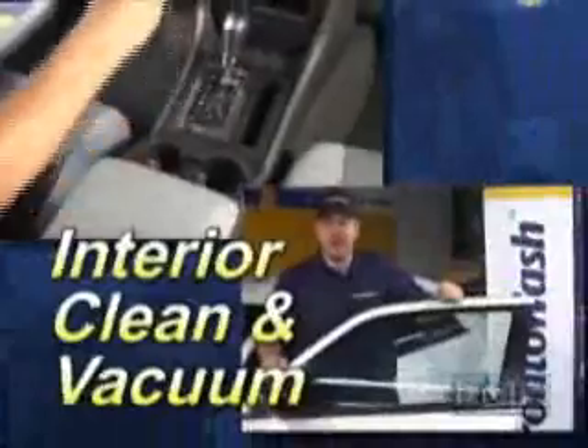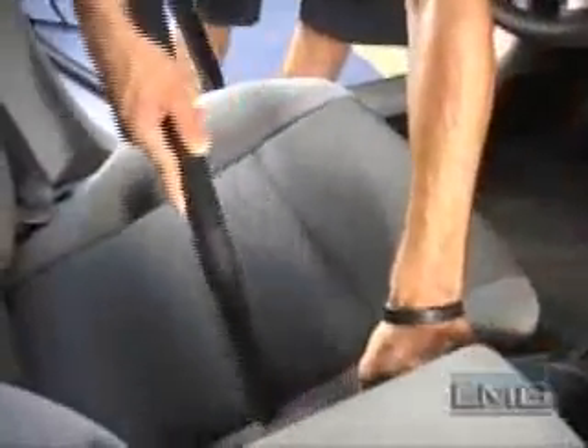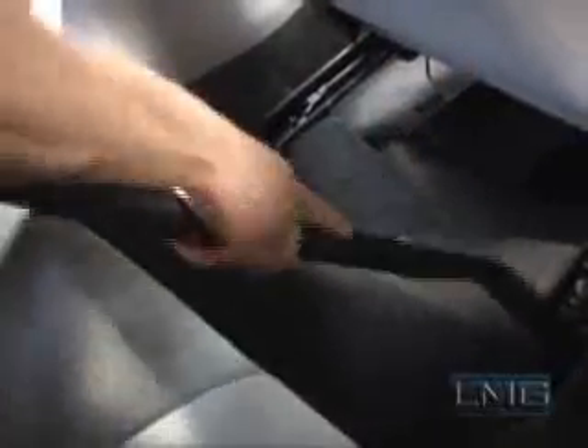The next step in the process is the interior cleaning and vacuuming. The first step in cleaning the vehicle's interior is vacuuming the floorboards, cup holders, and console, being careful not to scratch any surface. When vacuuming the seats, press on the edges to open up the seams. This allows for the best possible cleaning method in the stitching. After cleaning both the driver's and passenger's side of the front, switch to the rear. From the back seat, vacuum as far under the front seat as possible, then return the front seat to its original position. If the mats are extremely dirty, remove them from the vehicle to be brushed and then vacuumed.